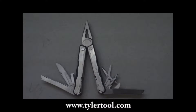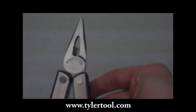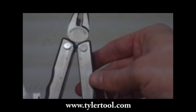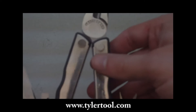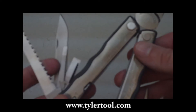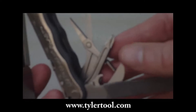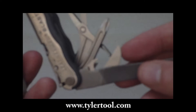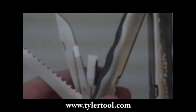This is the Leatherman Blast, one of our popular multi-tools. As you can see, it has contoured handled grips, also has a ruler, a standard knife, small to very small screwdrivers including a Phillips head, a bottle slash can opener, a file, and a saw.